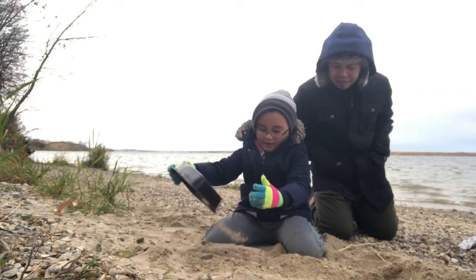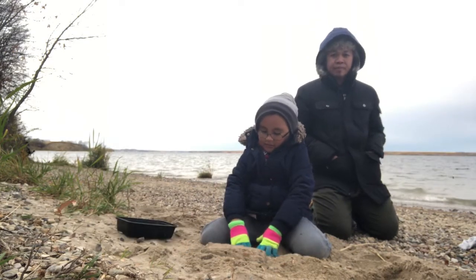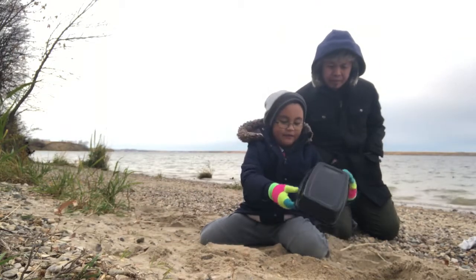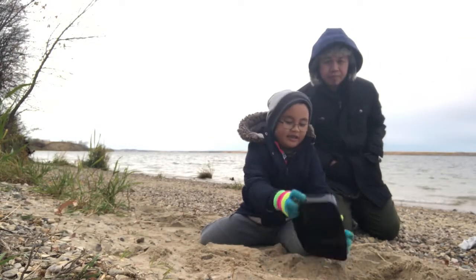How do you do that? This is what we do. First we have to put sand in here, and first we have to do this, and then take it off.